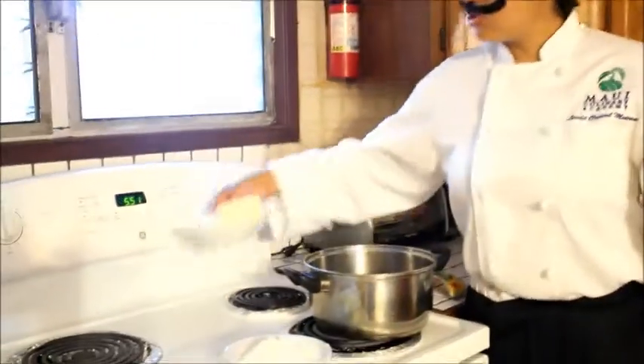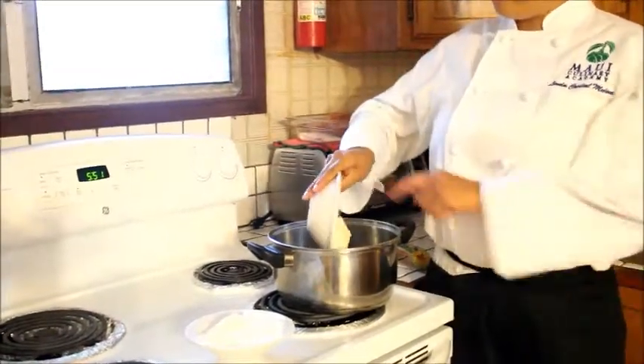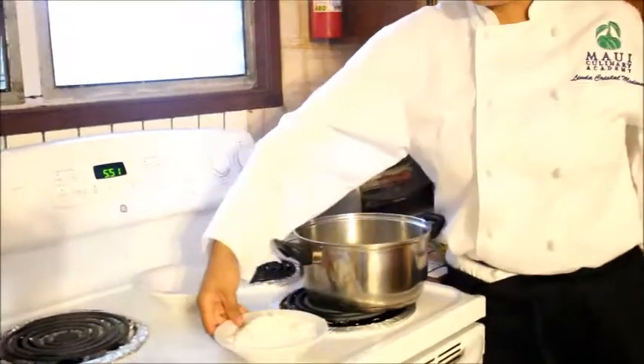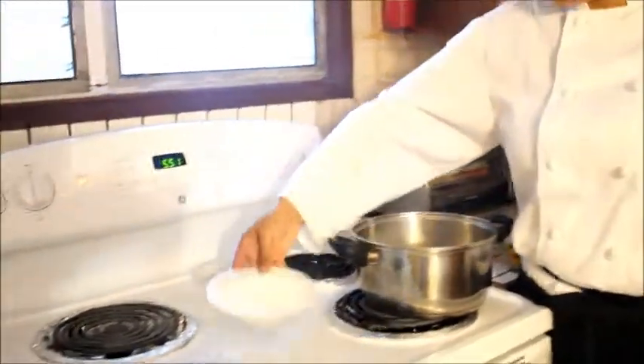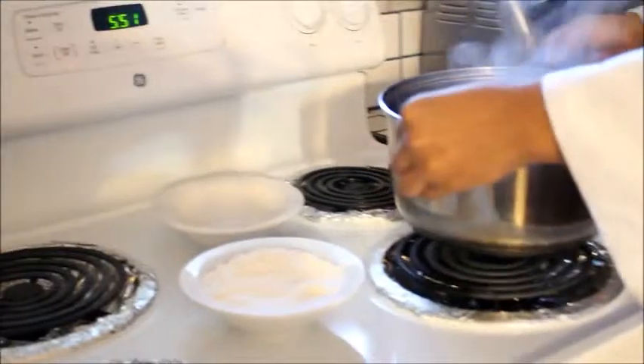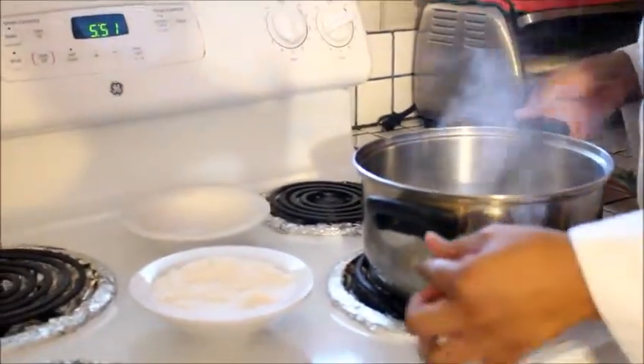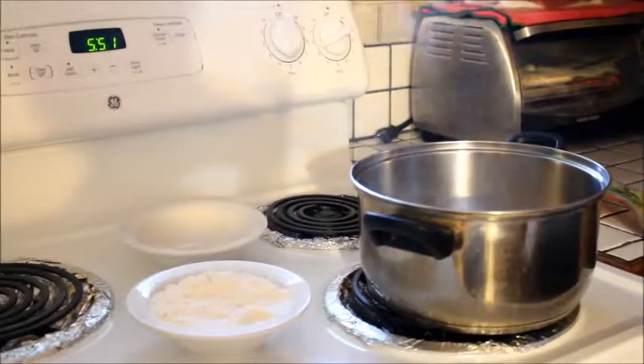The roux is made with the same amount of butter and flour. We should melt the butter and then add the flour until it gets a good thickness. This works for our sauce.